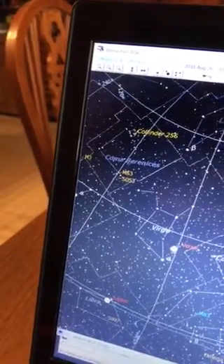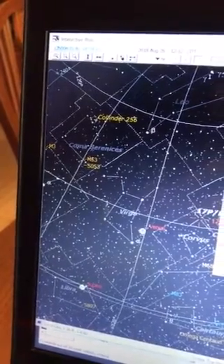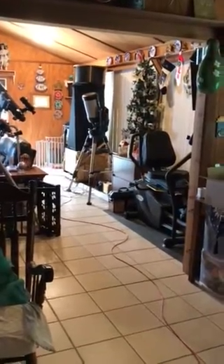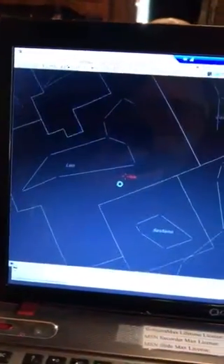So if we go back into the kitchen, I can call up the Atlas. Warning: telescope target is the Sun. Telescope slewing to target. You can see the telescope is aimed almost directly up. Telescope slew complete. It should be centered in the interactive atlas.